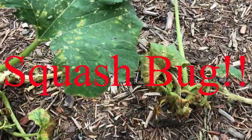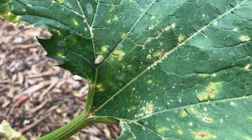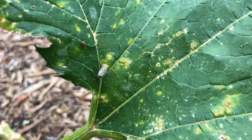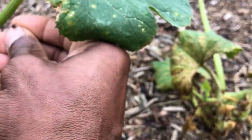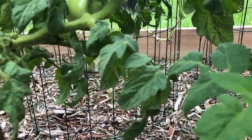Look at my poor zucchini plants. I have no idea what went wrong. We have been getting a lot of rain — literally every day we've been getting rain. I've done everything I could think of. I've looked at videos and Google and I've had no success with zucchini squash. Here we have what I believe is a squash bug — that could be the reason. I got two zucchinis from four zucchini plants.